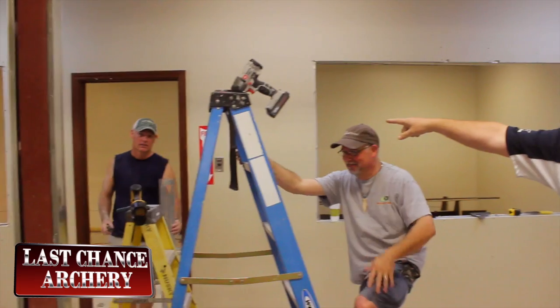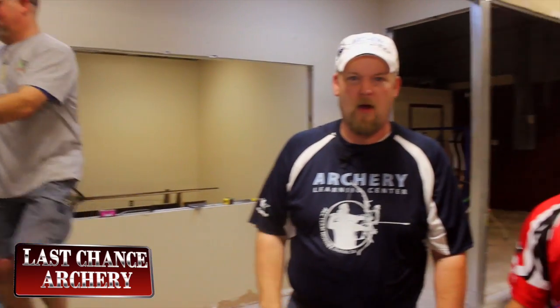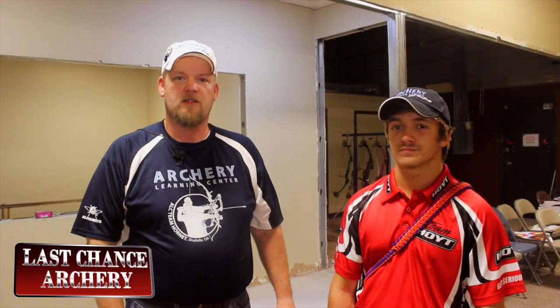Hello everybody, it's time for another Thing a Week. I'm here with Dylan McGeorge at Archery Learning Center, right in the middle of a new build out. I have Jim Dooley and Glenn Rodrigue over there doing all the work while we play and make Thing a Week videos. Today we're going to work on grip pressure. Joe Burt from Archery Talk — we're using your question about grip pressure, and you win a Last Chance Archery hat.